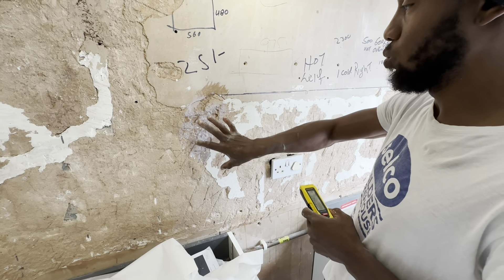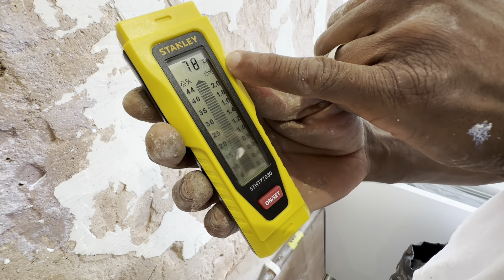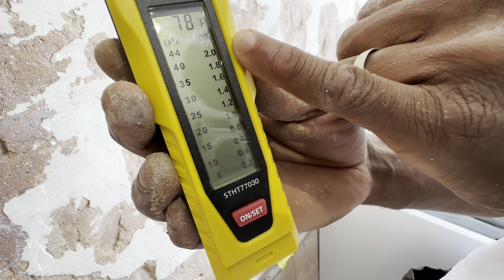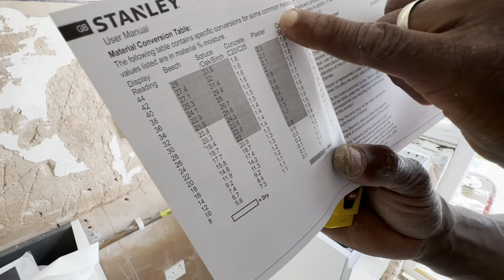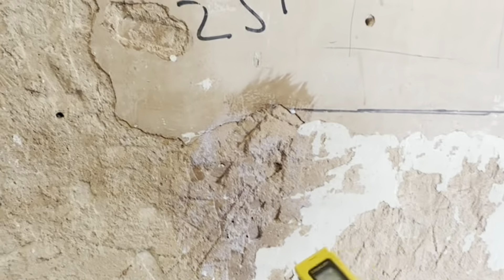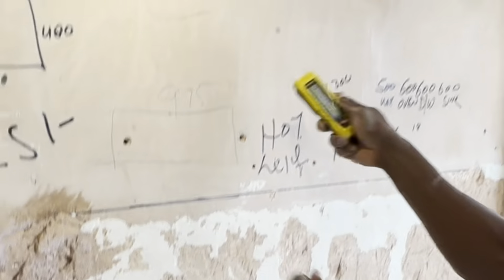I've just put some SBR on this area so obviously it's wet — I'll show you what it looks like when the wall is wet. Press the pins in hard and you can see it's gone off the scale — that's the maximum reading. On this meter, the right-hand reading is for plaster. Anything from 0.8 upwards is considered moisture or wet.